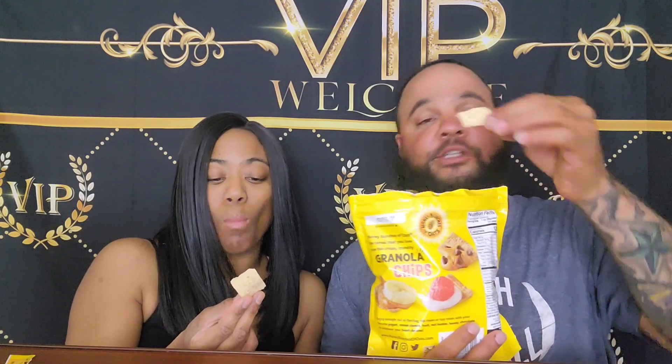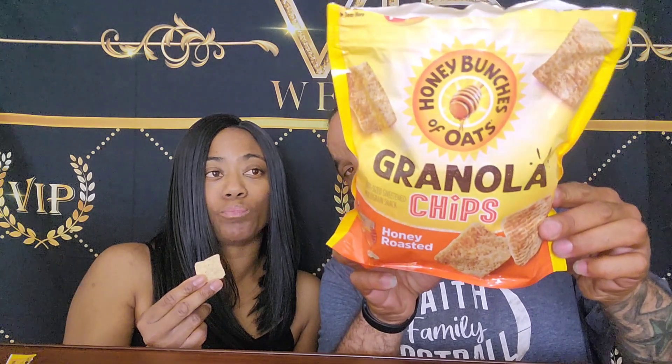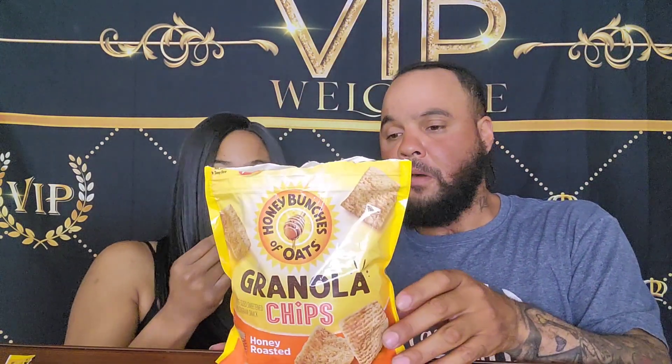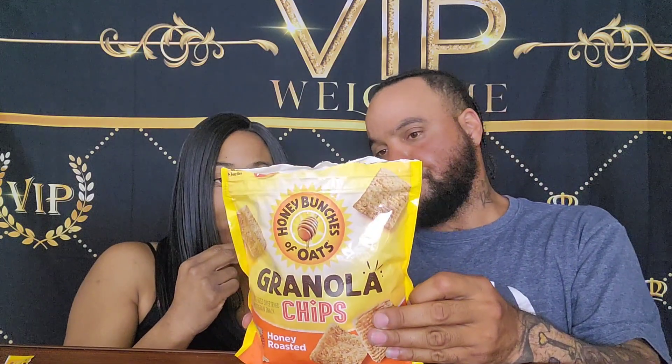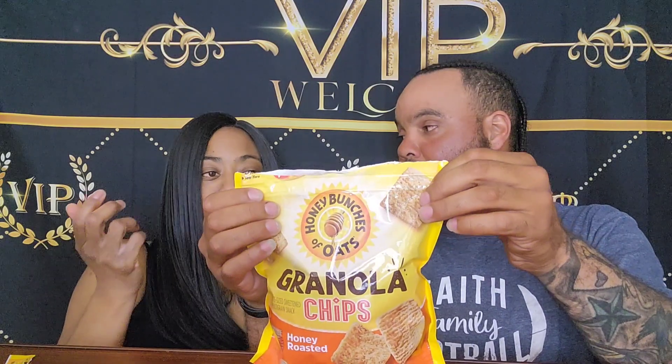It tastes like Golden Grams when I used to put all that sugar in it. I don't find it overly sweet, but I actually like these — this is a great snack. I'd love to try them the way the back suggests, with peanut butter and banana or chocolate chips.